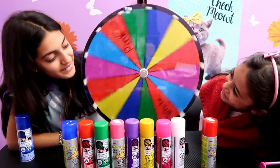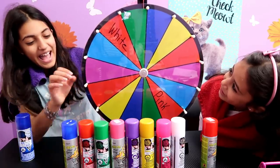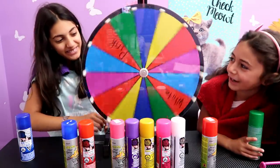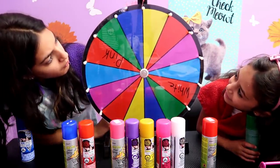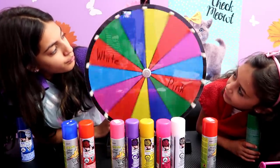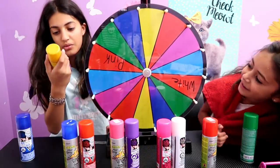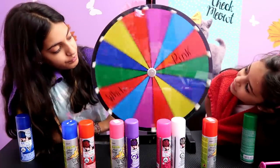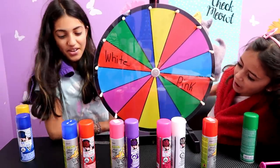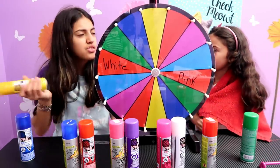Green! I think it's green. My turn — I really want pink. I already got blue. Yellow. I don't think yellow will show that much. We got yellow again, so we have to share it. Or you could choose a different one because there's not that much left on this one.